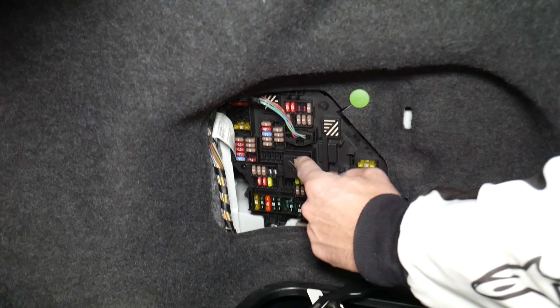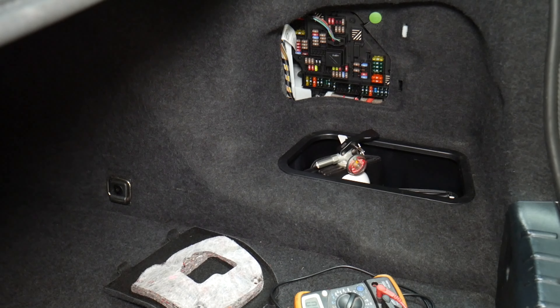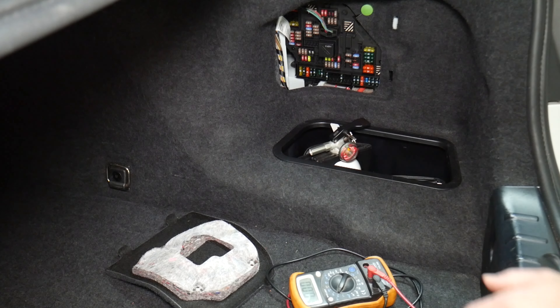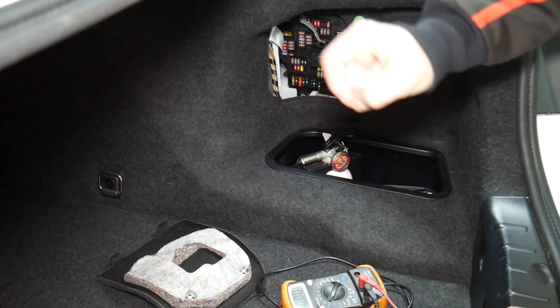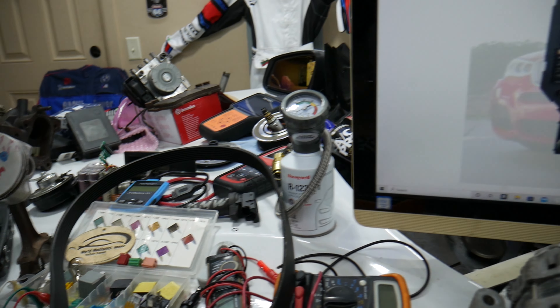Always test your relays too — they're a little harder to test. We'll put a link in the description of the video below showing how to test fuses and relays. We've seen so many customers think they have a good fuse, put it back in, and waste money on parts and diagnostics they don't need.